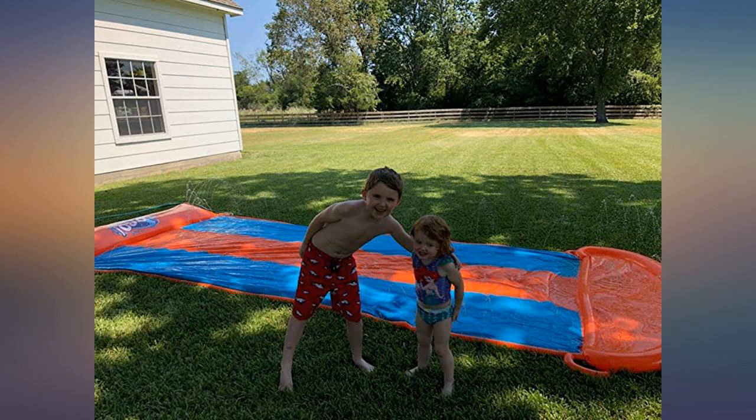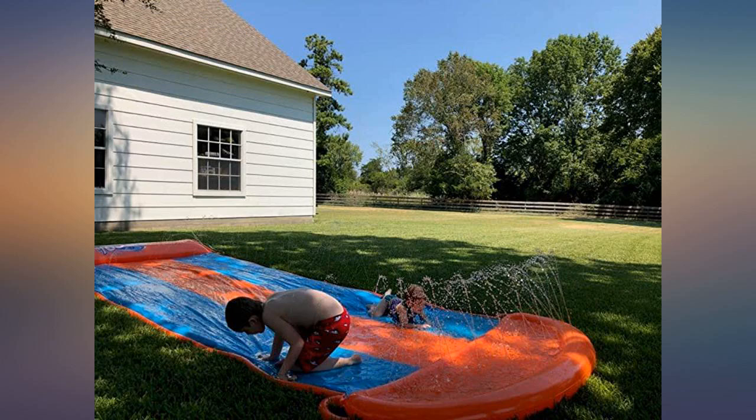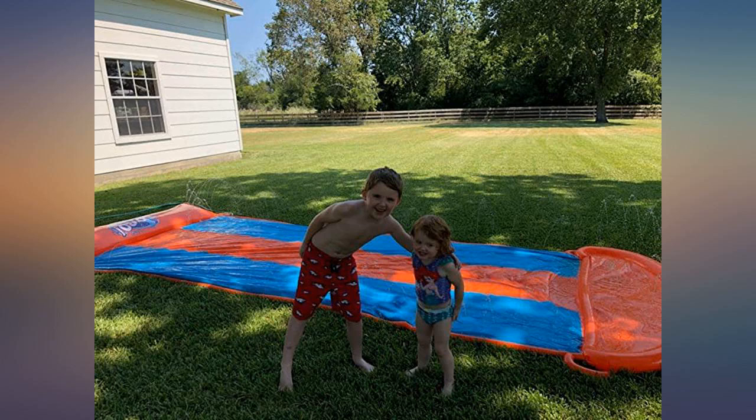Lots of fun! This triple water slide is made well. Kids have lots of fun on it. It is nice and slippery.